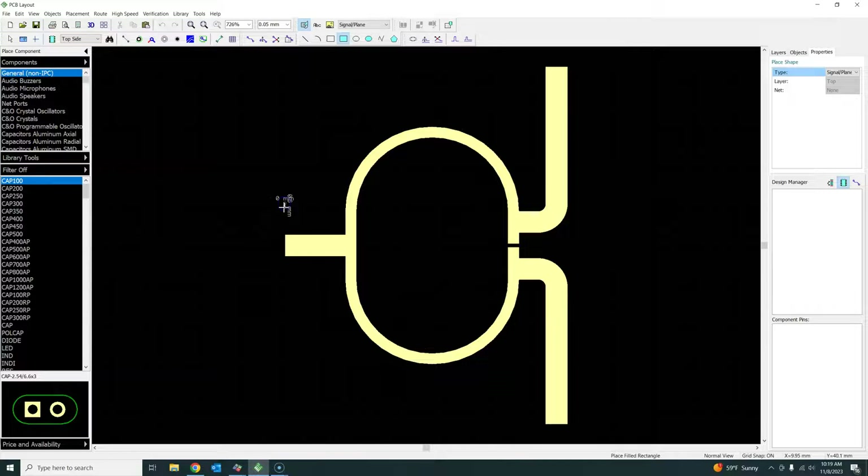Depending on your measurements, you can choose dimensions like this, or measure your SMA connector and check the datasheet to get exact dimensions. You left-click to place it, and that way you have added this metal plane. You can see the color matches the top layer metal plane.